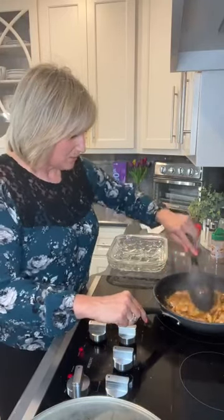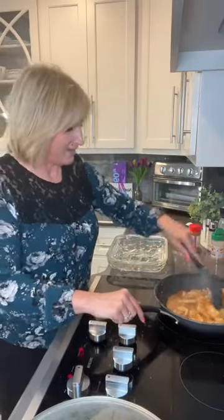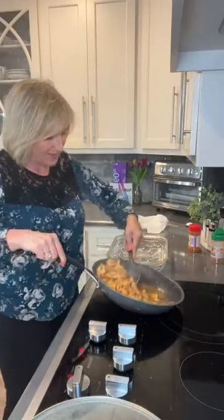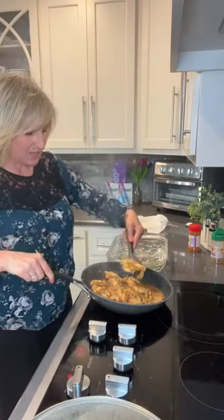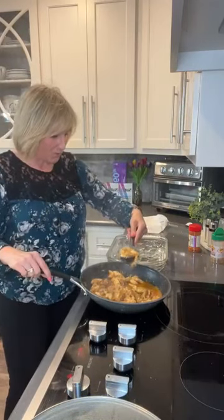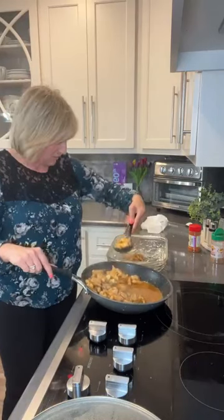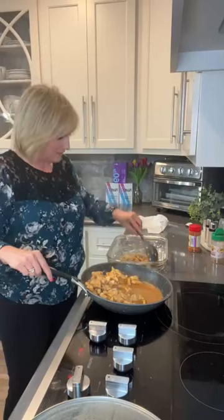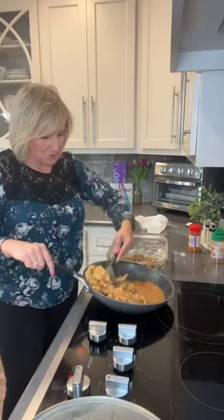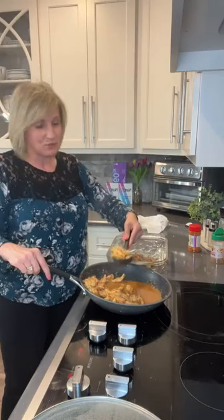Once the chicken is cooked, we're going to carefully move it over to a casserole dish. When I say carefully, I just mean we don't want all the juices — the garlic herb butter juice is good, but we don't want the juice from the chicken getting into our casserole dish. So we're going to carefully put the chicken over here. I'm using a nine by thirteen — it's actually a little smaller than that, a dish I've had since I got married in 1996.